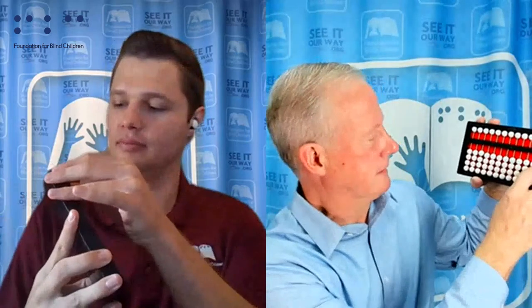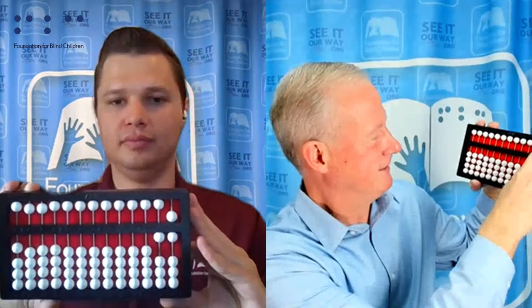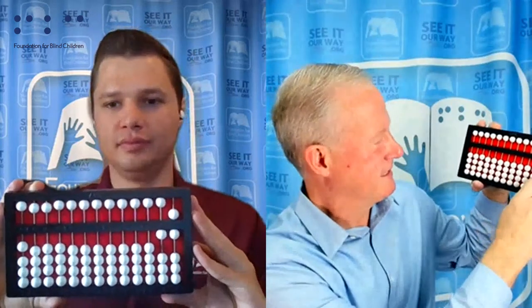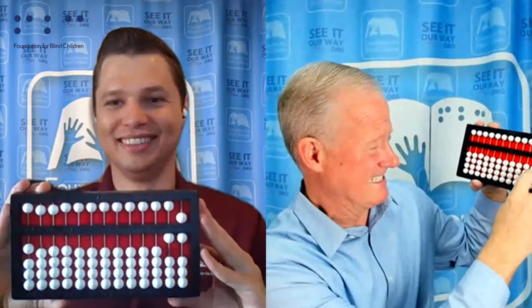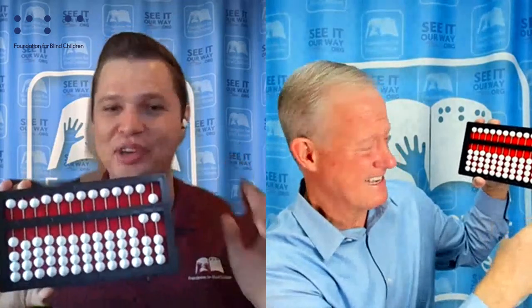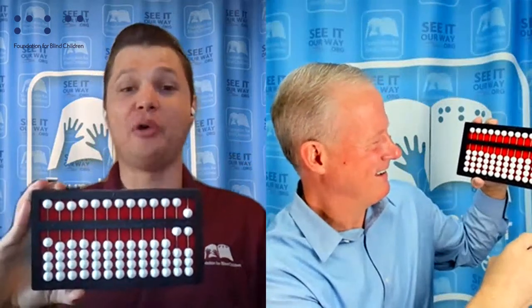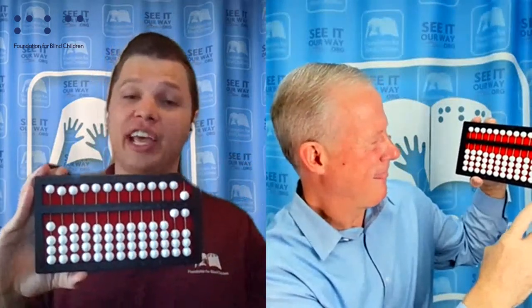Let's take it the other direction — let's do some subtraction. Let's do 16 minus 8. Okay. 10... 6... 10. There you go — beautiful. You have your 16 set nice and clean.